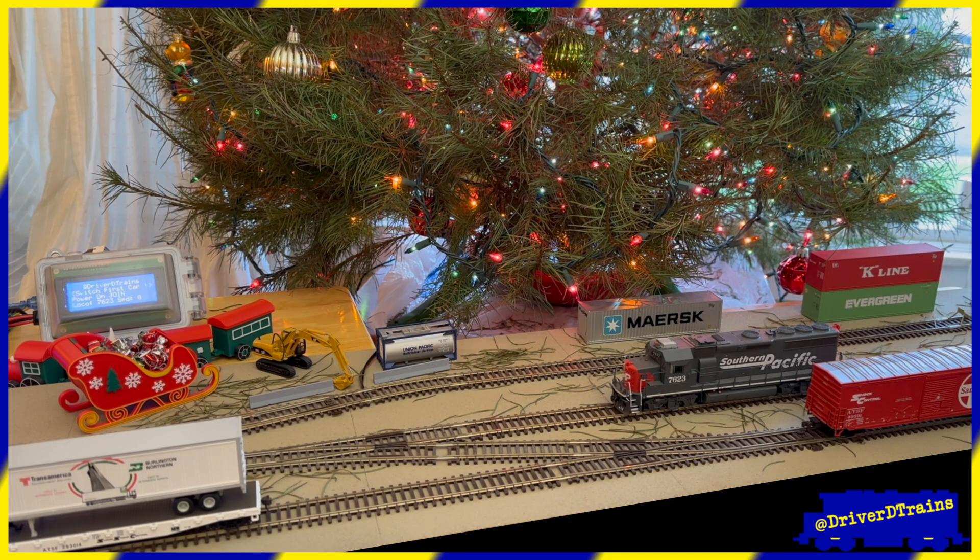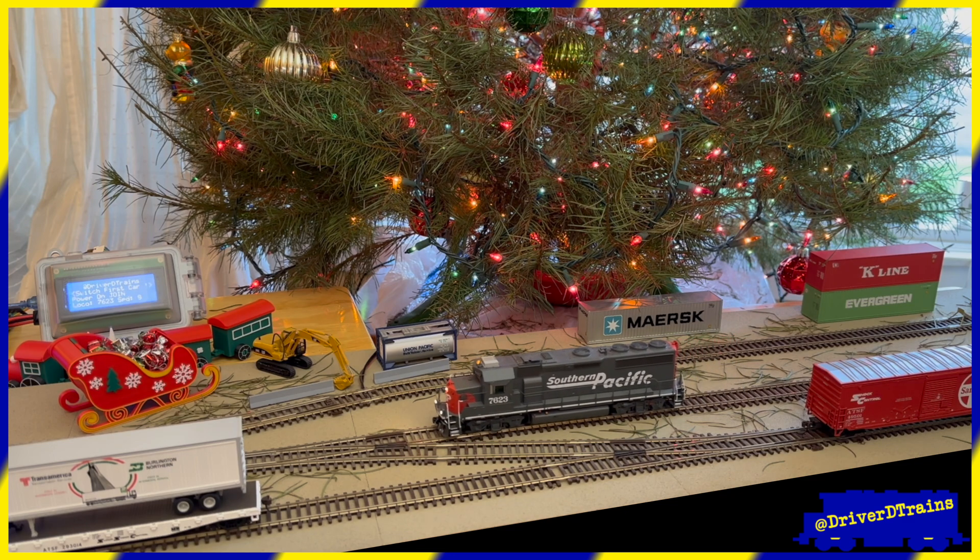That's the signal for our second locomotive to join in on the action. This locomotive, SP7623 today, is working the switch cars job and has been waiting patiently on the main for its turn. It needs to pull forward, pass the switch, then back onto the lower siding and grab the freight car from the spur.